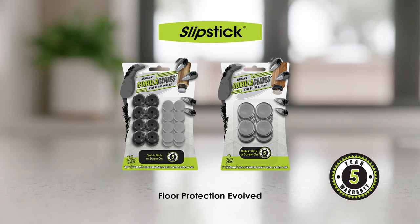All Slipstick glides are backed by a five-year warranty. Find more great Slipstick solutions right here on our website.